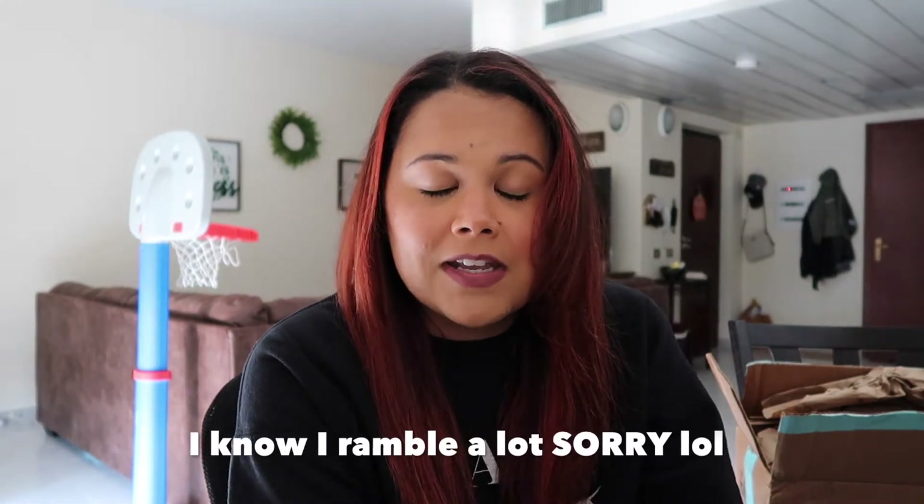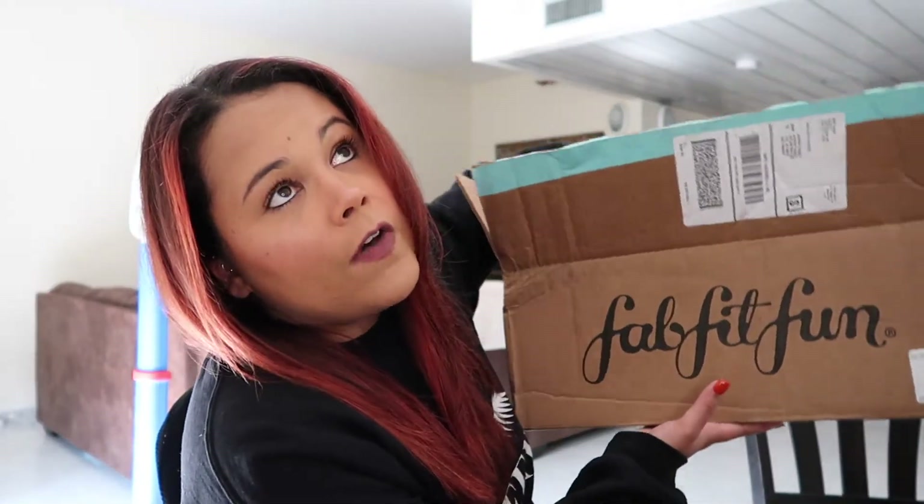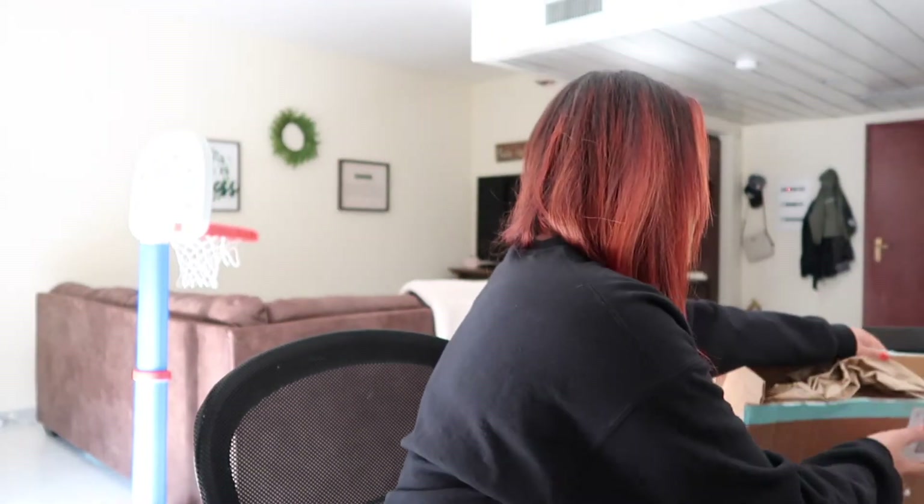I haven't done an unboxing in like two or three weeks — pretty sure it's been like three weeks. But today I'm unboxing my FabFitFun Fall 2020 box, and it took forever to get here. So let's just jump right in.